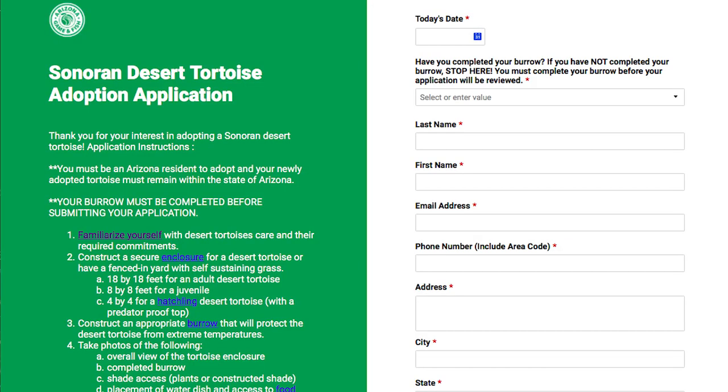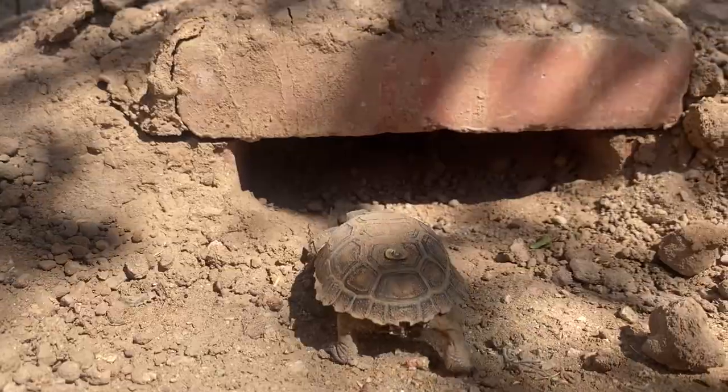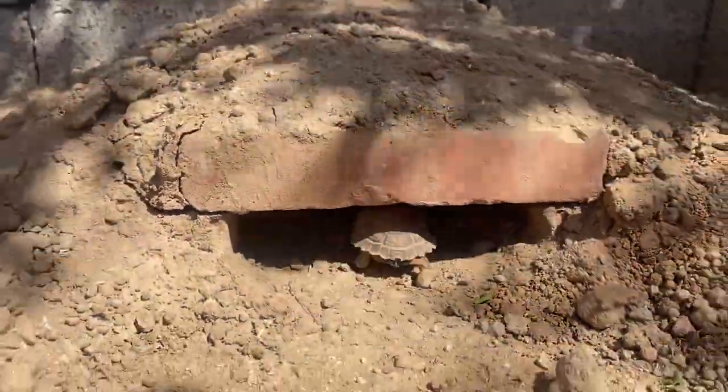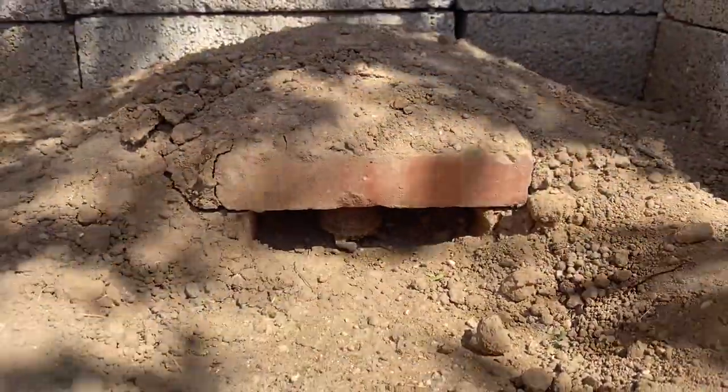So once you've finished with your enclosure and your burrow, take some pictures of your product and attach them to your application. When your enclosure is approved, we'll then match you with the perfect hatchling that you can watch grow up as you gain a greater appreciation for desert wildlife.